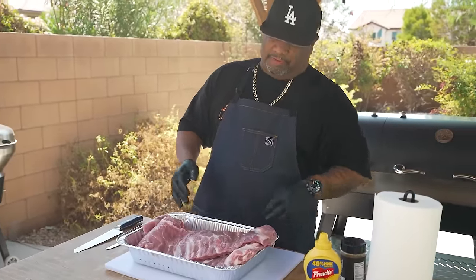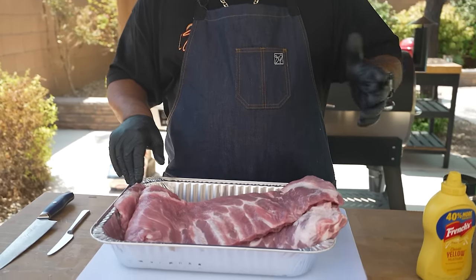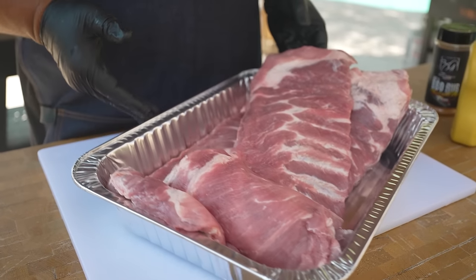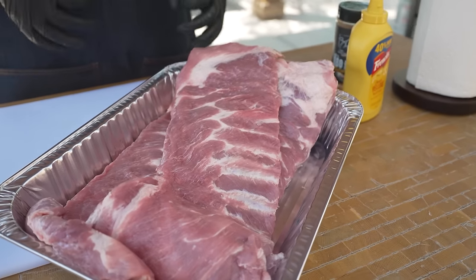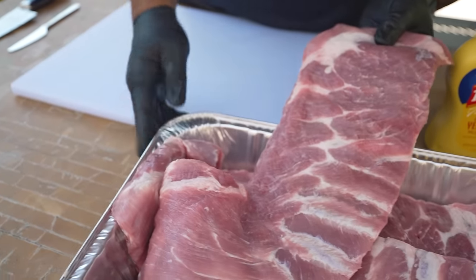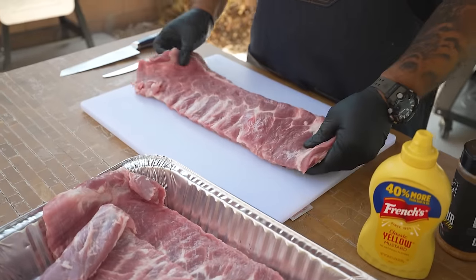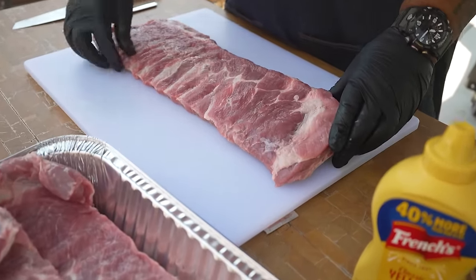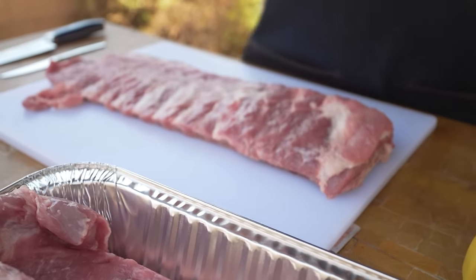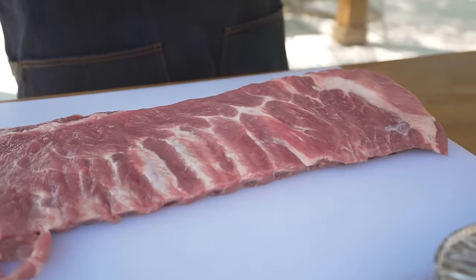I put them in a pan, run water on them to get them clean, then pat them dry with paper towels. Right here I've got three slabs — not a whole lot of ingredients. This is going to be super simple. This is a St. Louis style cut — it doesn't have the brisket bone or anything, already trimmed. Thank you to Costco for offering a great price.